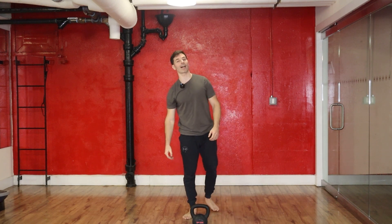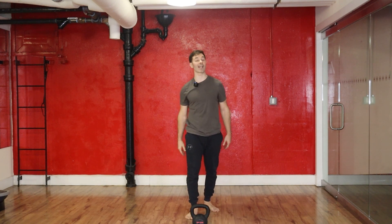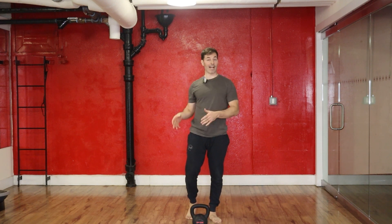All right, that's it guys — great work! That is a full body 15-minute workout for higher volume. Great work guys. Excellent job and I will see you on the next one. Stay strong. Bye!